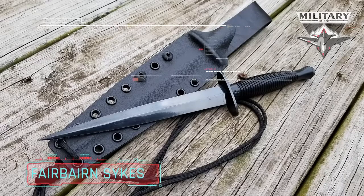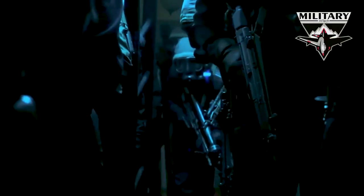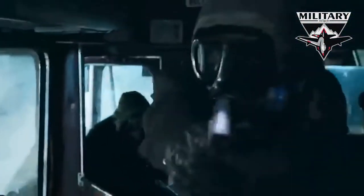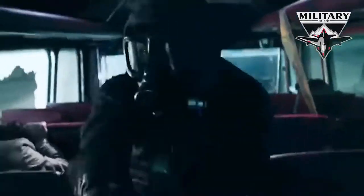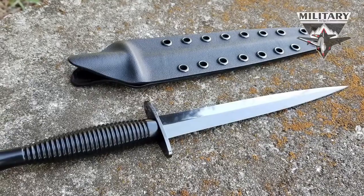Sheffield-Fairburn Sykes Dagger. Founded in 1941, the British Special Air Service, SAS, has exercised their versatility by taking on missions dealing with counter-terrorism, covert reconnaissance, hostage rescue, and direct action. Many of the SAS actions and operations are highly classified, but at least we know what knife they use. Probably the most elegant blade on this list, the Sheffield-Fairburn Sykes British Commando Dagger started its tour of duty in World War II.